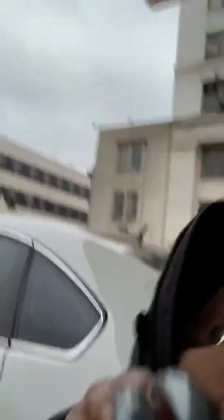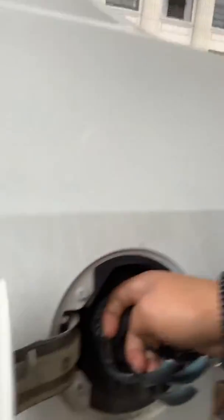So first things first, I take my gas cap off. I'm doing this with one hand, so if it looks crazy, that's why. Take my gas cap off.